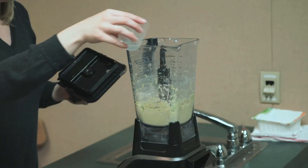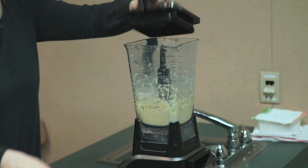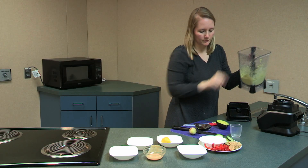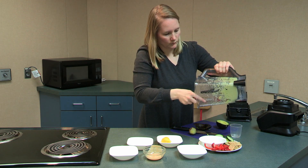Put the lid back on the blender and blend the ingredients until smooth. You may find you need to add a little water to help thin out the consistency of the hummus. After it's done blending you can scoop it into your serving bowl or store it in the refrigerator covered for up to three to five days.